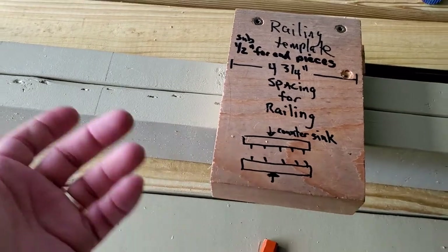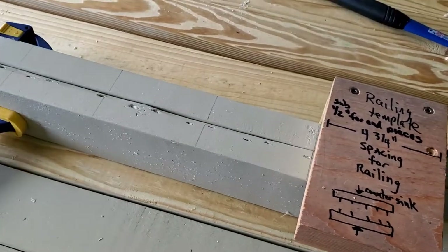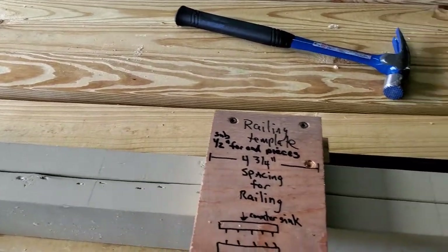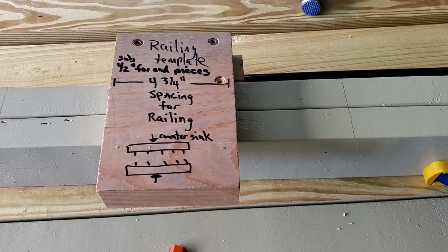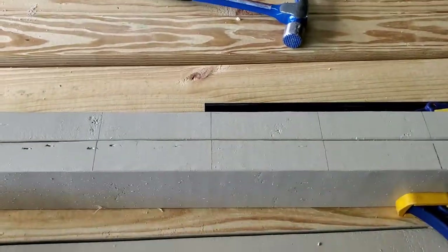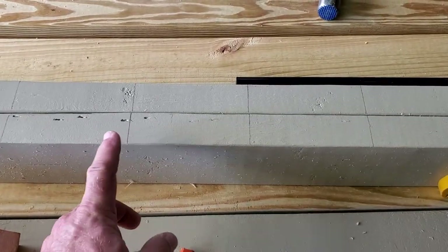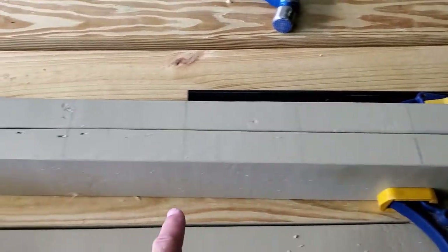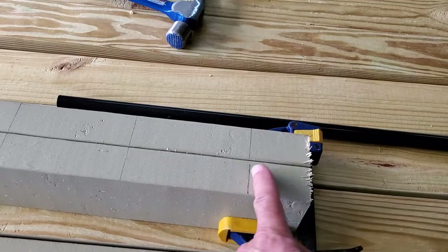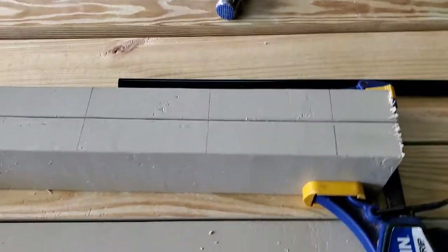As I always say in my videos, I'm just an amateur. Always consult a professional and take everything I say with a grain of salt, but hopefully it will help you a little bit. So initially I used my template and marked it all the way down as far as it would go. Even though the last one's not going to be exactly four inches, you still got to have the spacing there.